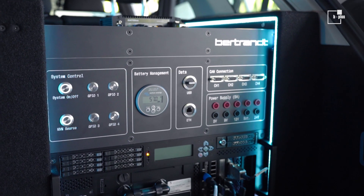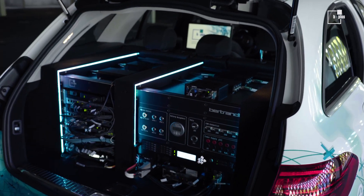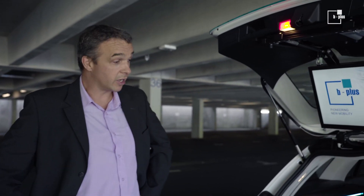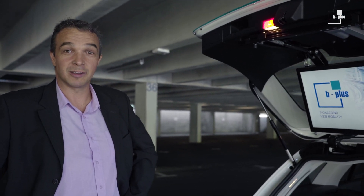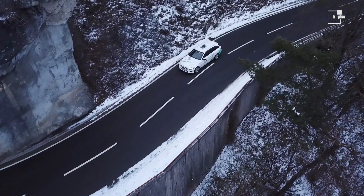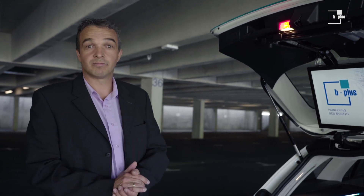We did all of this in partnership with our partner Bertrand, who in my opinion did a very great job on the car setup here. Stay tuned and watch the next videos where we take a closer look at this car — covering data streams, time synchronization, configuration, cabling, data rates, power consumption, and more. Goodbye.